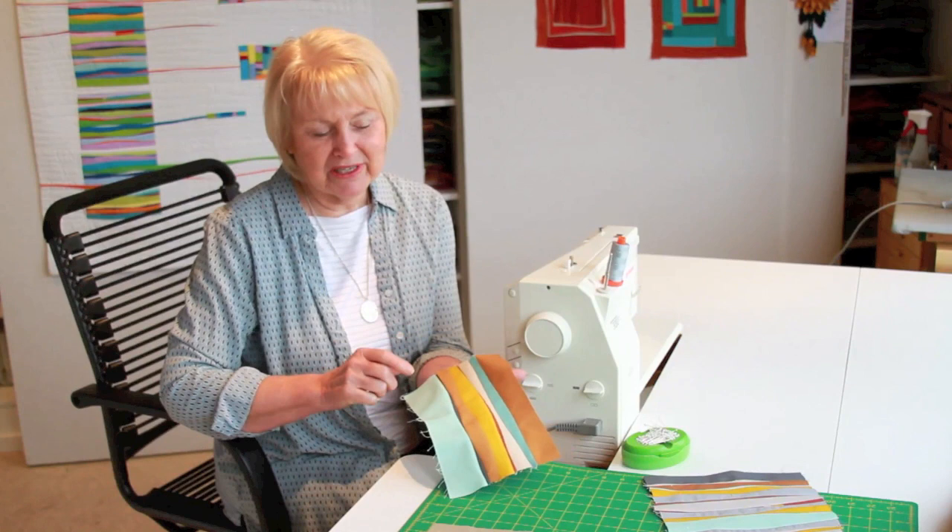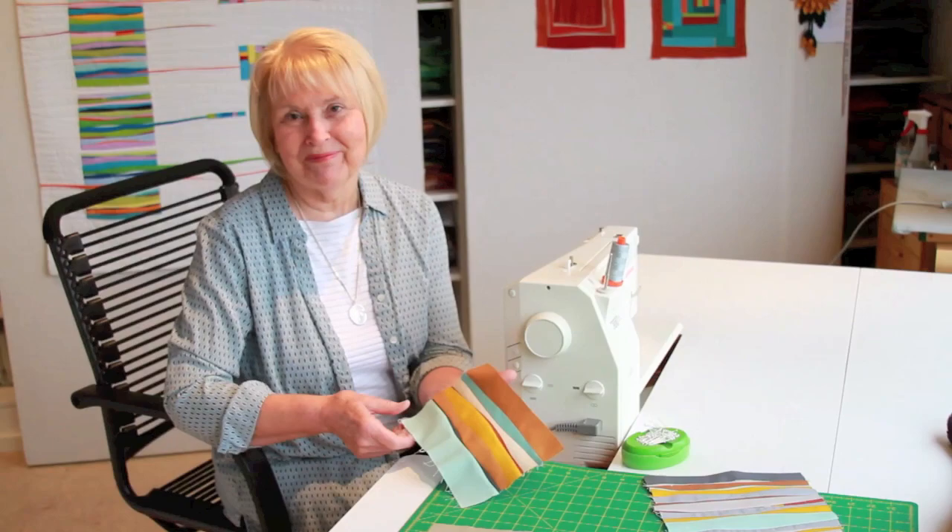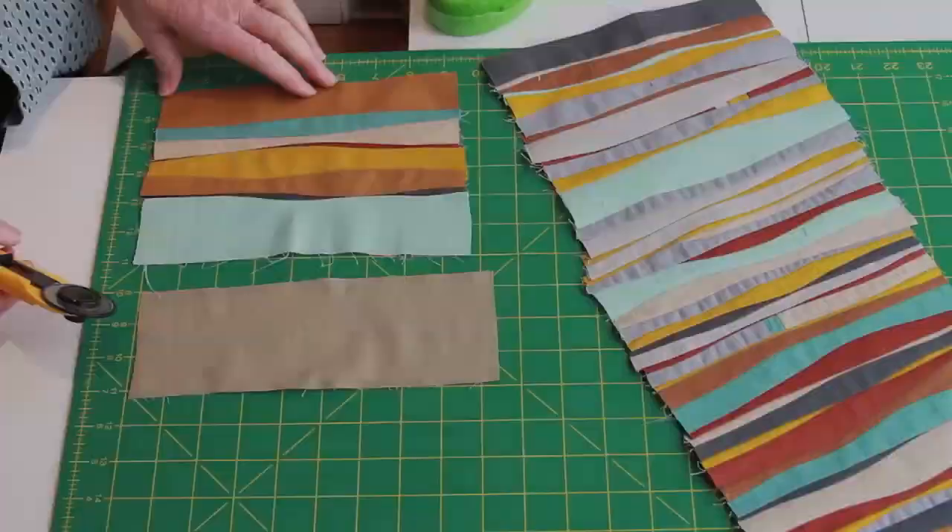Hi, I'm Jean Wells and today I want to show you how to cut these kind of lines without using a ruler and how to stitch them.